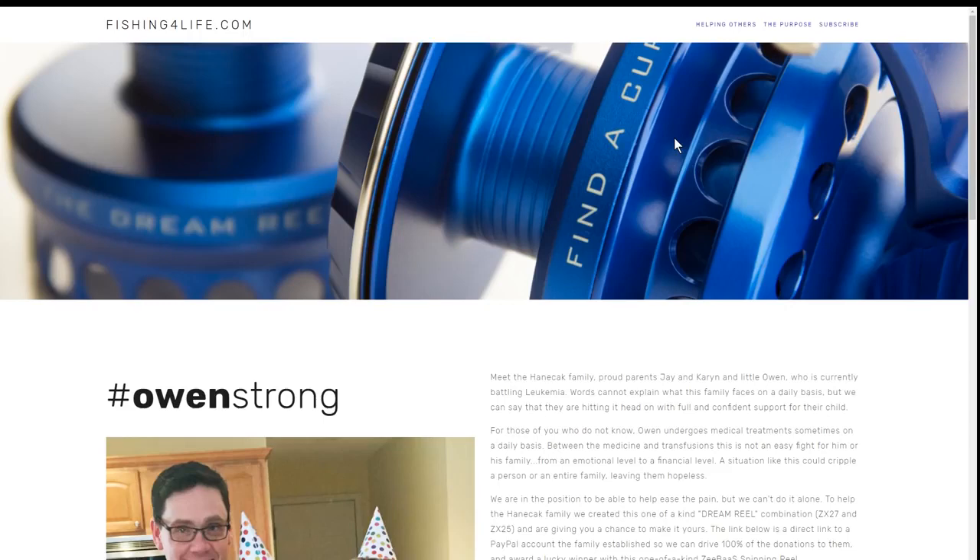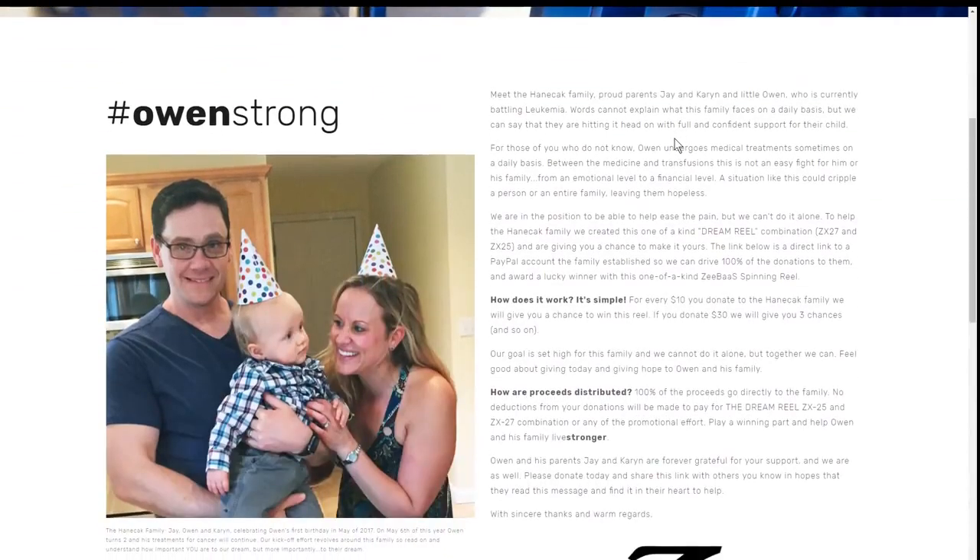With all that being said, it's what makes this reel special that requires your charitable efforts. Meet the Hannah Checks — you have Jay and Karen and their beautiful baby boy Owen, who is not even two years old and already in the fight for his life. It's now 2018. We've seen this story come up time and time again, and whenever I see something like this, I always find it's important to remember that this family is not just a picture that came with the frame. They are real people going through a real struggle.